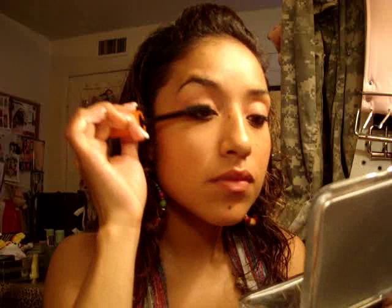Next we're going to do the eyelashes. I'm going to curl those lashes and apply two generous coats of mascara. Apply your favorite type of mascara. Then do one more coat just to make them a little longer, but not too dramatic.